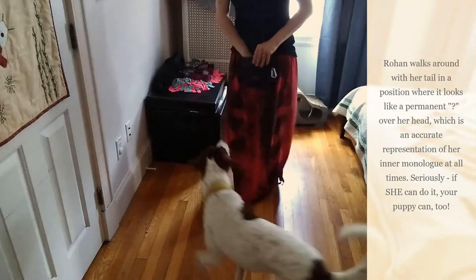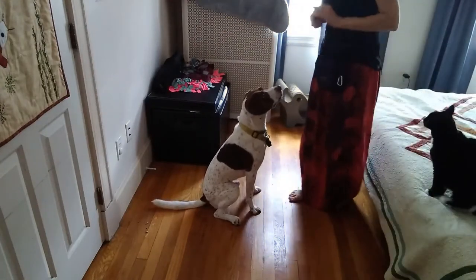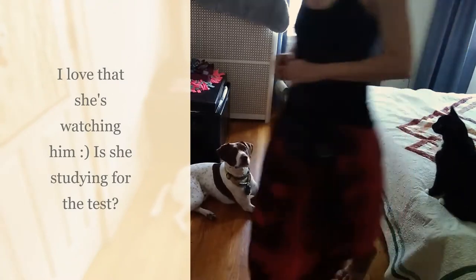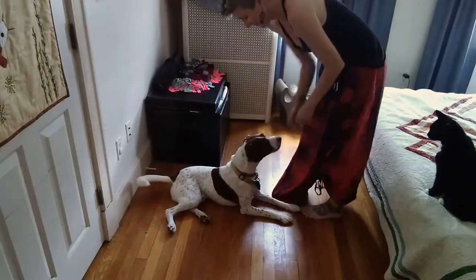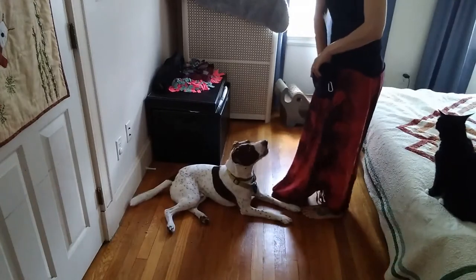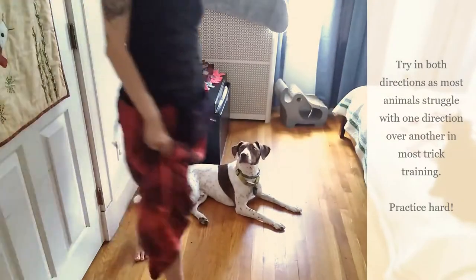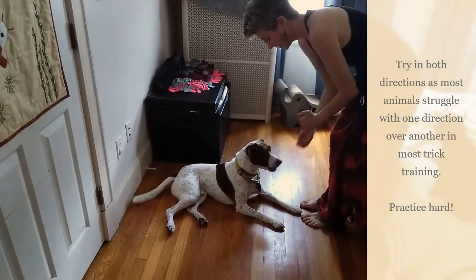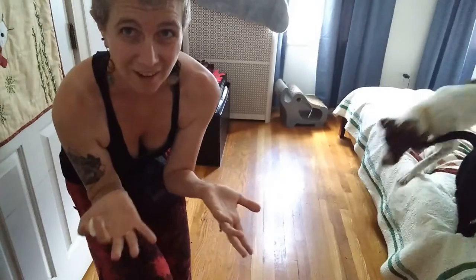Okay, so for the first thing I'm going to do, I'm going to find a space where you can see, and make sure there's room between him and the wall so I can get around. I'm going to ask him to down, because this is easier for him. Stay. Yes. Good boy. Were you watching? Did you get that?